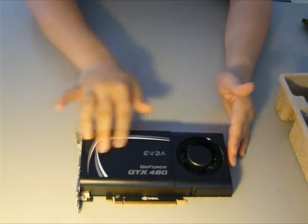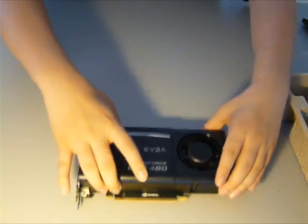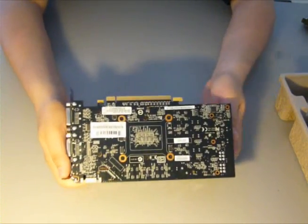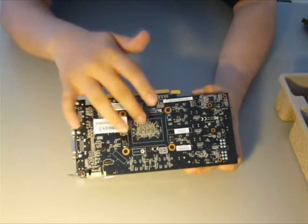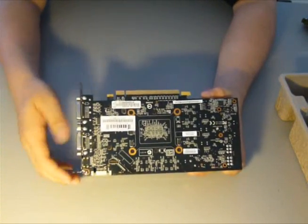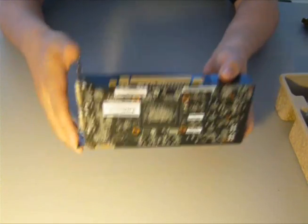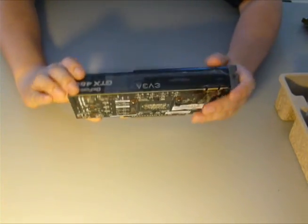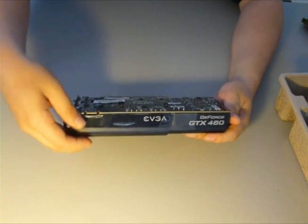This is the external exhaust design of the 460. I believe at the moment only EVGA is making them. They are good for keeping hot air out of your case, but rumor has it that they actually keep the card a couple of degrees hotter than the reference design with a fan in the middle on top of the heatsink. I chose this one because I'm an EVGA fanboy and I'm a fan of their warranty and their service, and I do plan on stepping up later on to a 470 or a 480 with their step-up program, which is pretty cool.